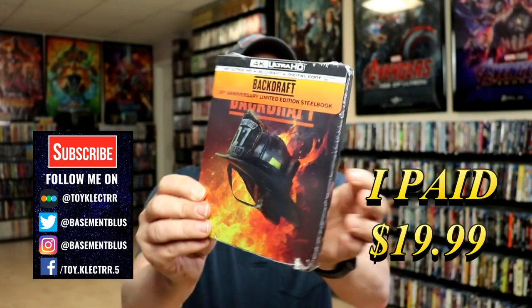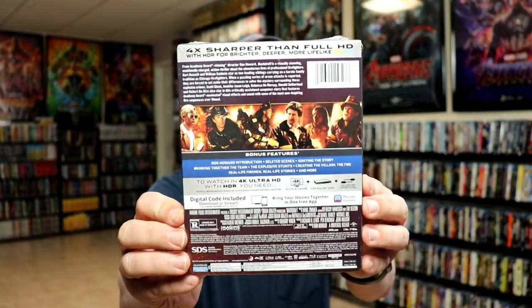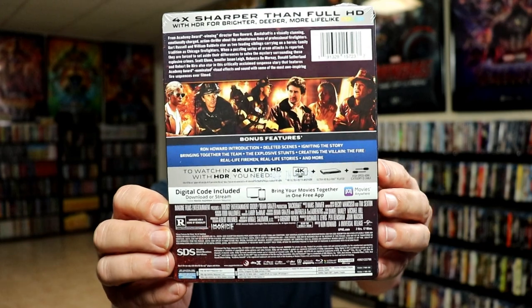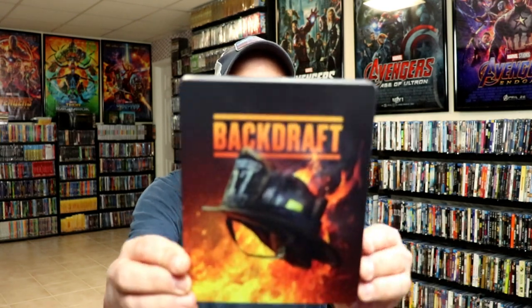Here's the front and here's the back. If you'd like to check out the bonus features, you can go ahead and pause to do so. I'm going to go ahead and remove this from the wrapper and take a closer look at this steelbook. I've got the wrapper off and the j-card removed.